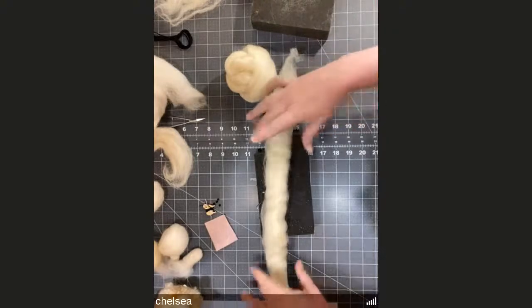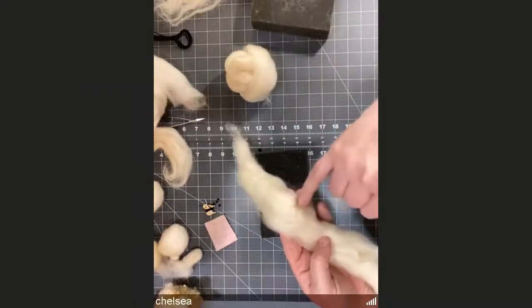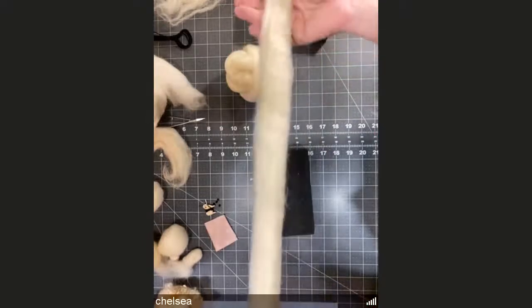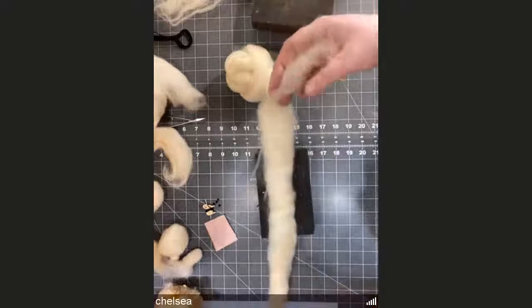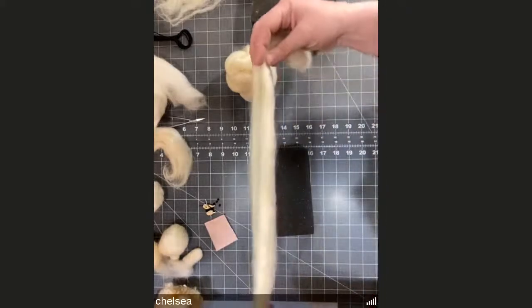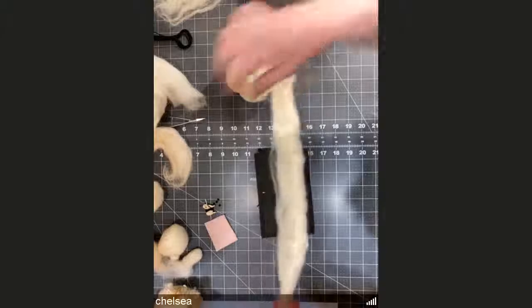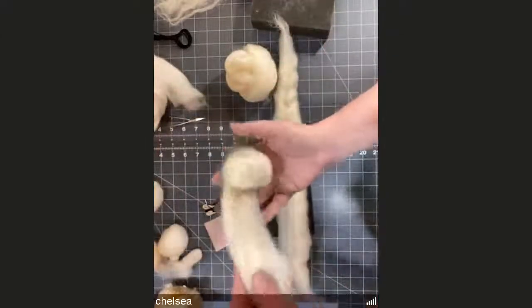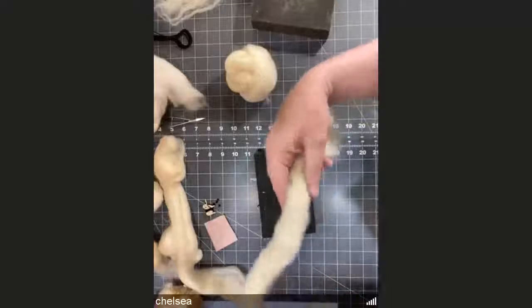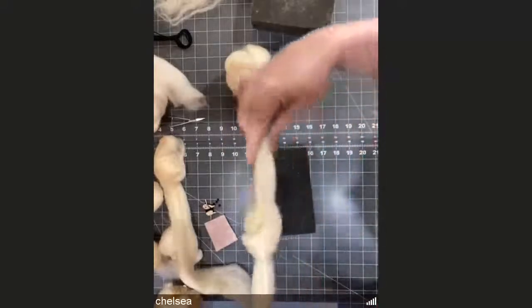I'm working with merino roving. You can use various types for your core — a lot of times it's Corriedale, which is a common core wool. Core wool doesn't need to be pretty; it often has vegetable matter still in it because it's not super fine processed wool, and that's fine because you're covering it up. Take your piece and make your ball. There's no wrong way. I start by putting a knot in the middle of my roving — not super tight, just to give me a starting point.